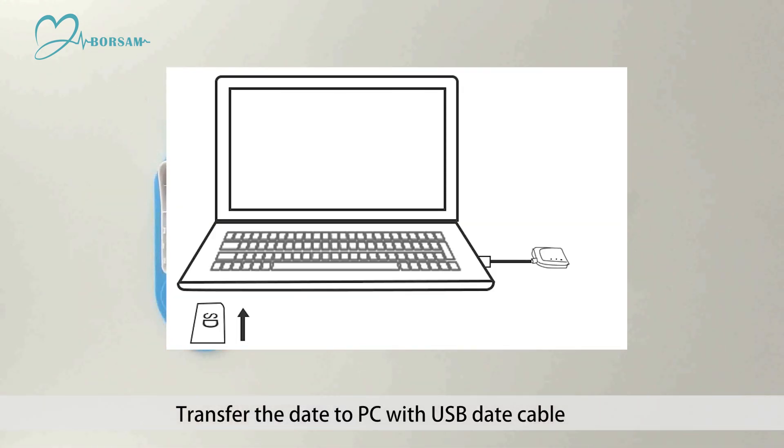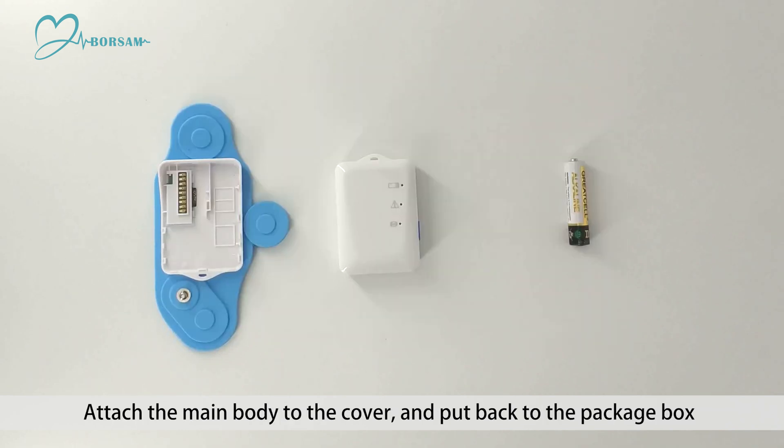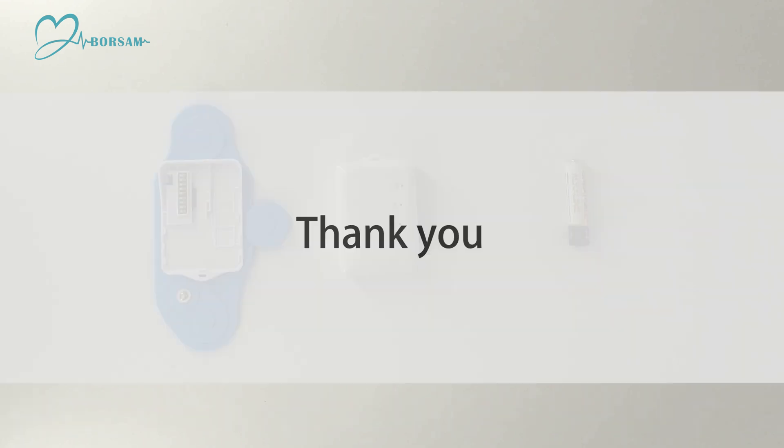Transfer the data to PC with the USB data cable. Enter the data upload interface and click upload. Attach the main body to the cover and put it back in the package box. Thank you.